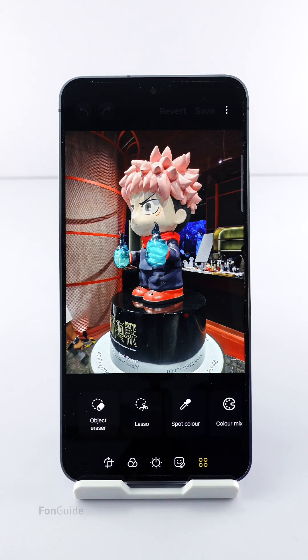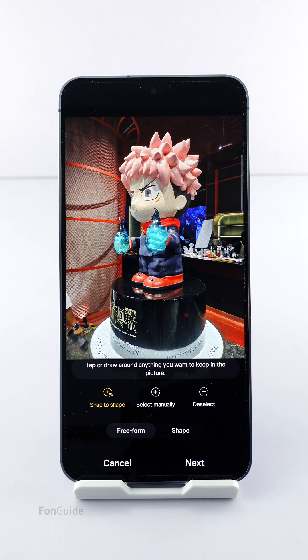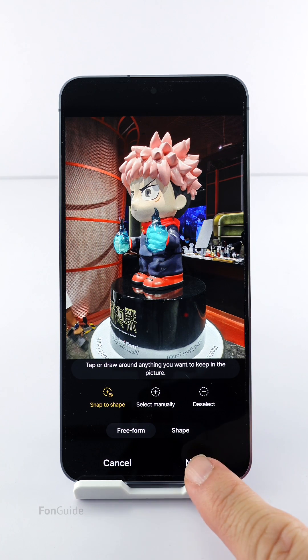Tap the four circle icon. Next, select Lasso. You don't have to select anything here because you want the photo to be uncropped. Just tap Next.